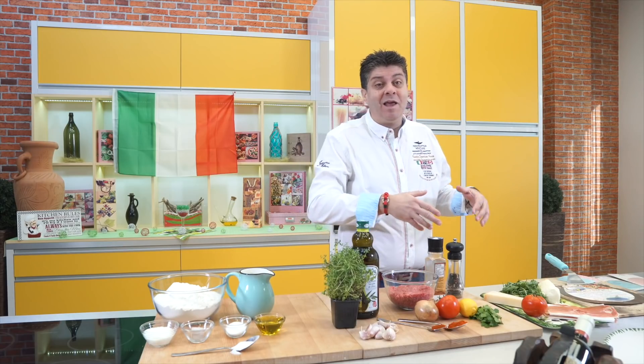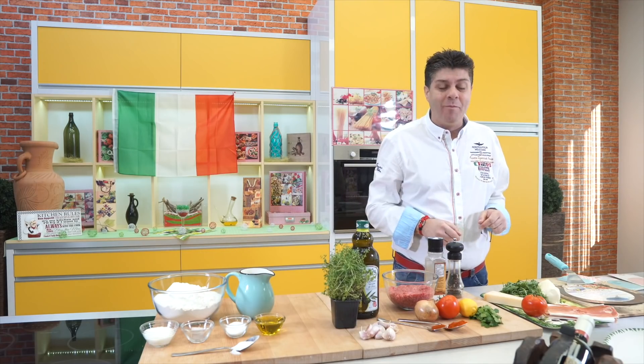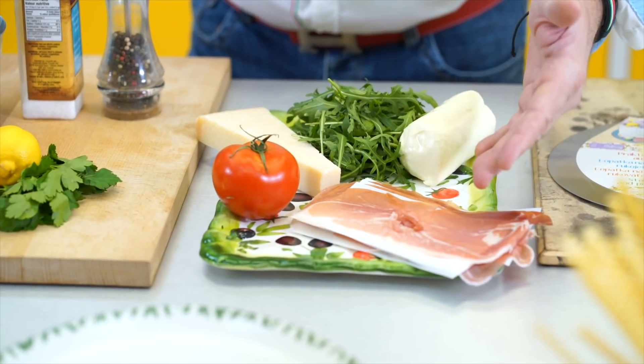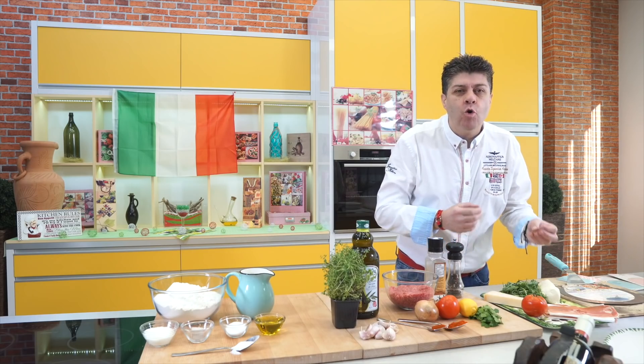And the last one, which I absolutely love — meaning when I find it on a restaurant menu, this is what I order — is called prosciutto rucola. It has prosciutto, tomato, parmesan, rucola and a little mozzarella.